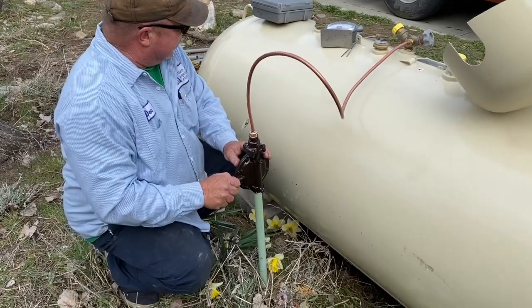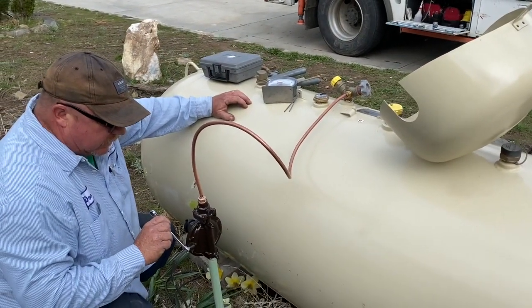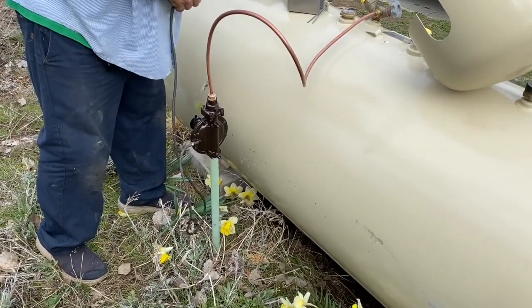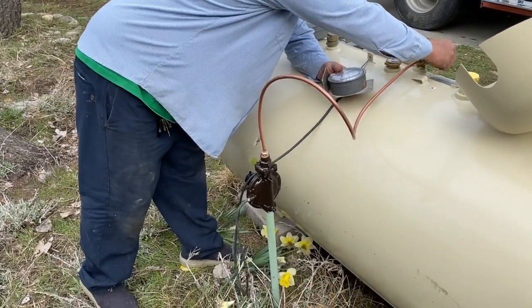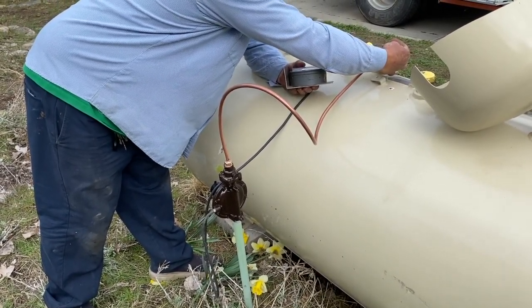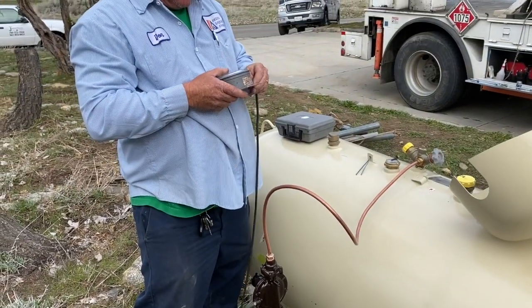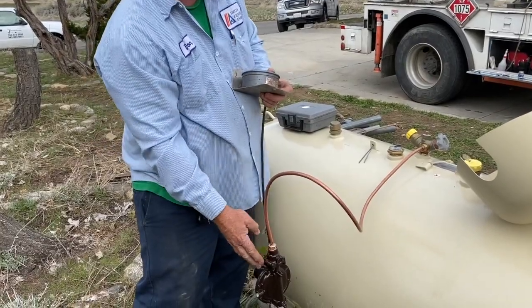We're going to see what you got. There's a little port to test it. This tests the high pressure, this tests the low pressure. Your lock-up pressure is 12 and a half inches of water column — perfect. I'm testing the flow. It's flowing now, so your flow pressure is 11 and a half inches, which is perfect. It's a preset regulator, so it should be perfect.